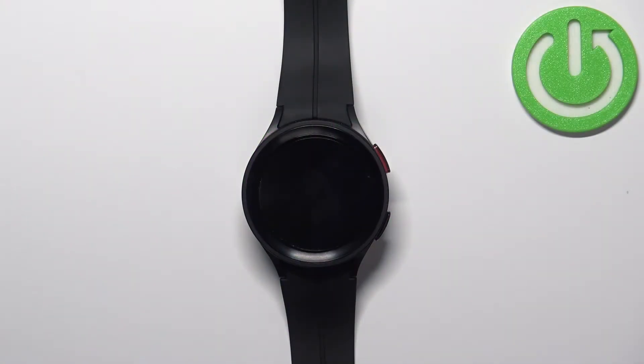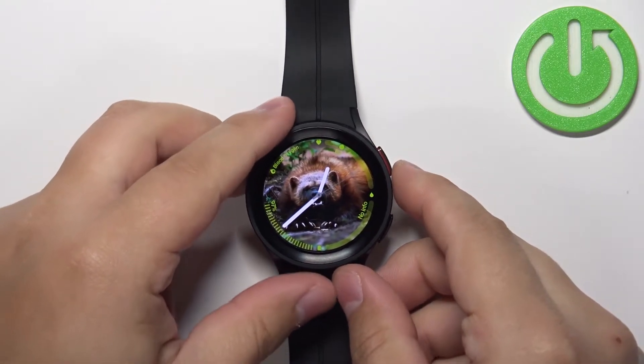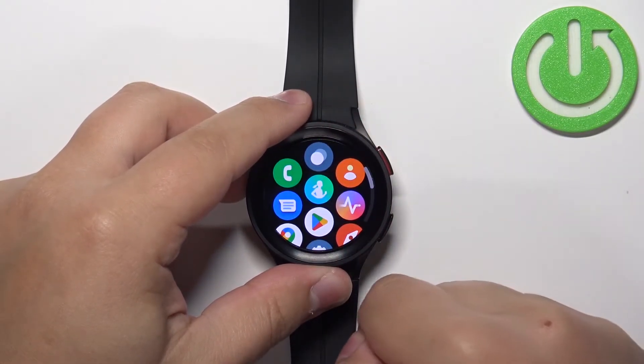First we need to wake up the screen on our watch and you can do it by pressing the home button. Once you wake up the screen you can swipe up from the bottom of the screen to open the menu.